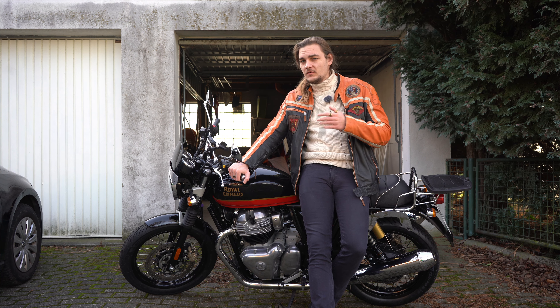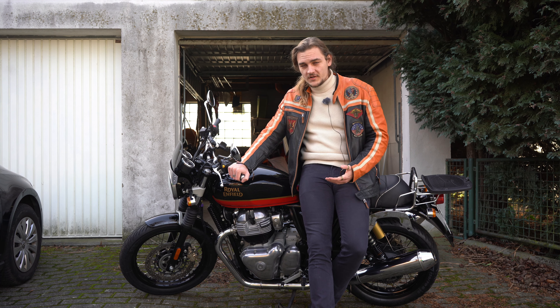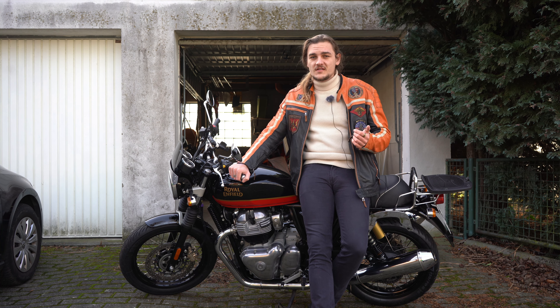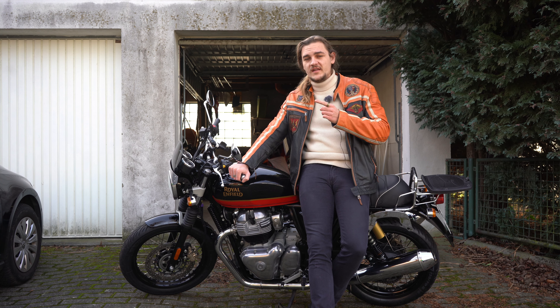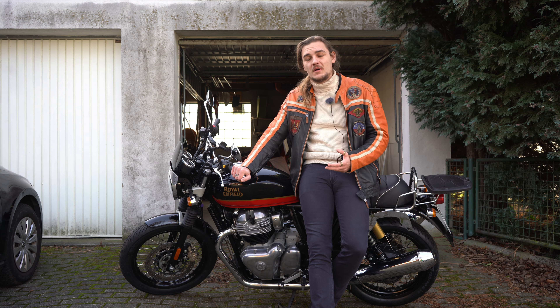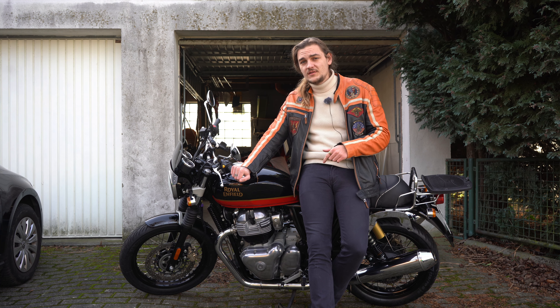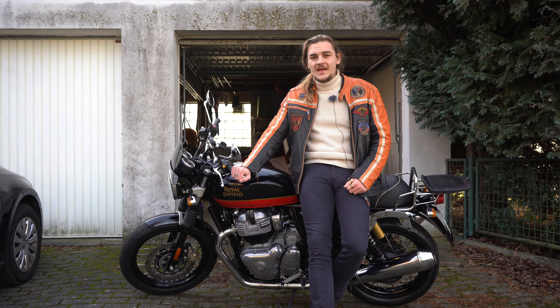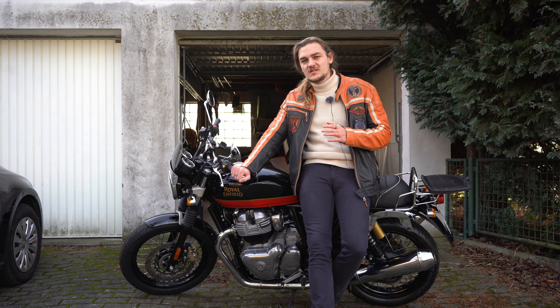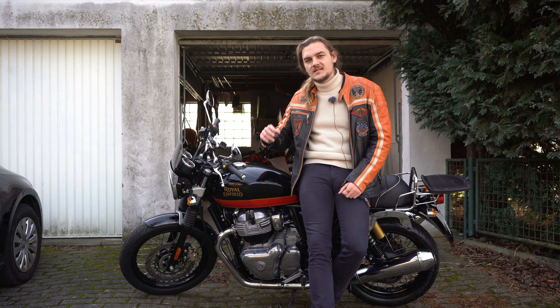So those were the five things that I don't like about my Royal Enfield Interceptor. Is it still a great bike? Yes, of course — I also made a video about five things I love about this bike, which you can check out. In general, it's a really good bike and those were just the complaints that come up when you own it. If you're looking into this motorcycle, now you know. Feel free to subscribe, leave a like, and write your own issues with the Royal Enfield Interceptor 650 in the comments. See you soon.